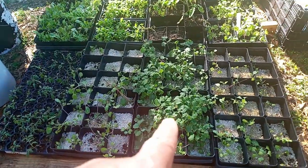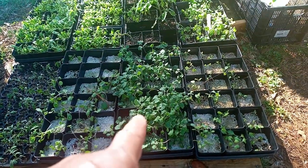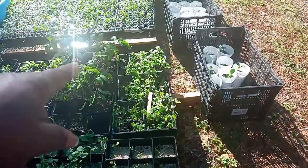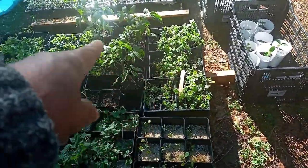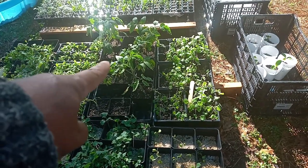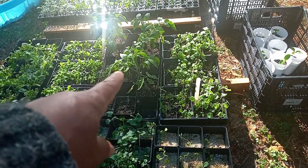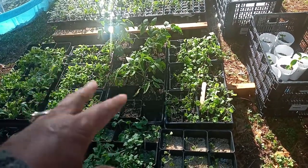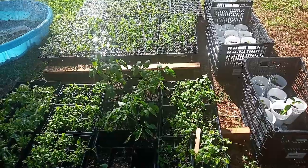And then we have kale — that's some more kale. And those are the true black. I found out what was wrong with it — we hadn't given it any fertilizer. So once we gave it some fertilizer, look at them jokers. I'll bring you in closer.